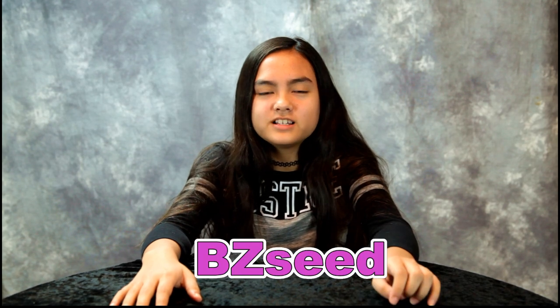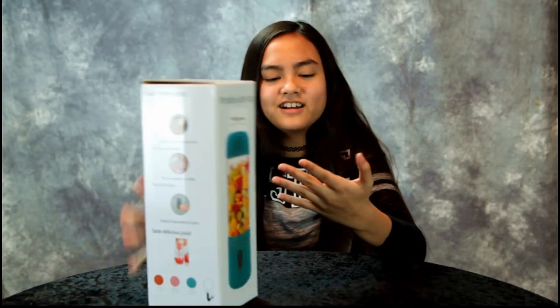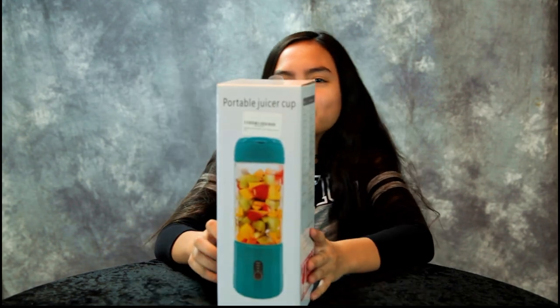A company called BZ Seed sent us a product review — it's a portable juicer cup, your own personal blender. Why don't you open it up?